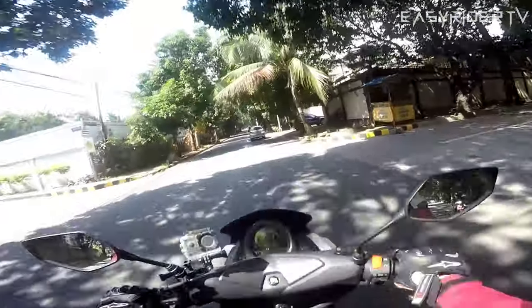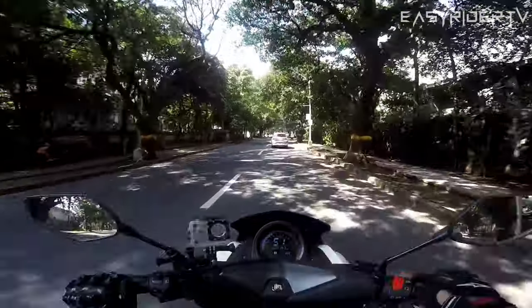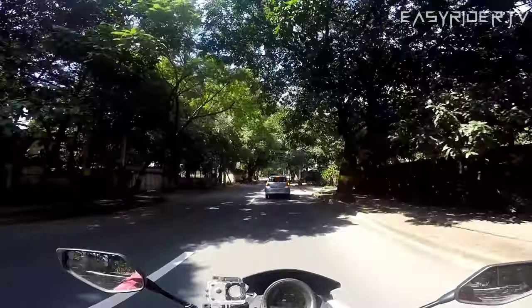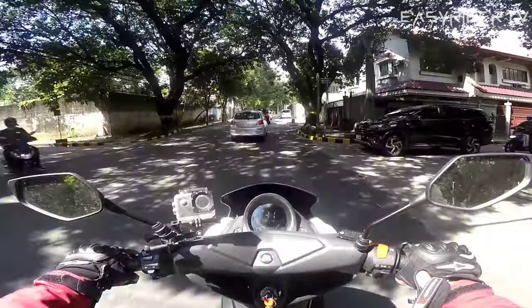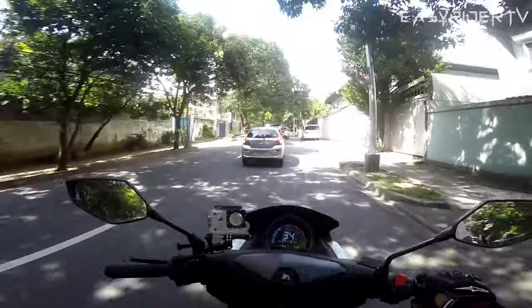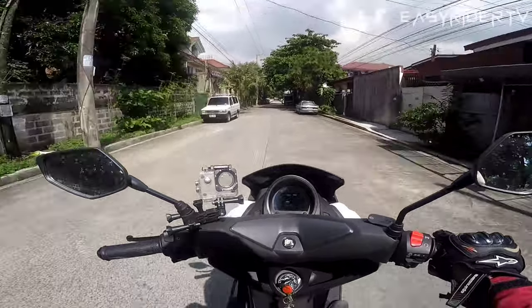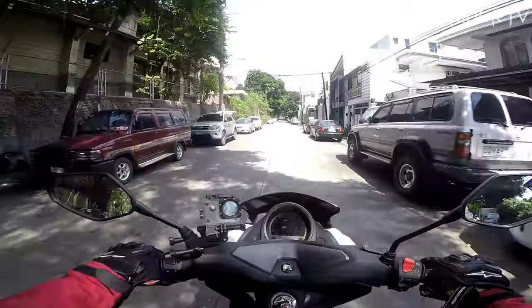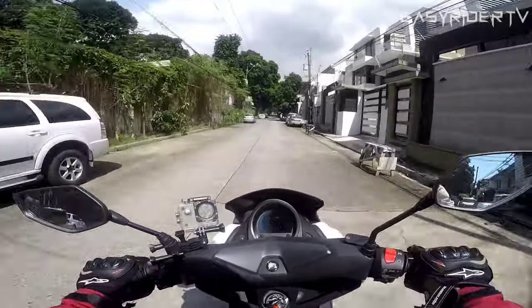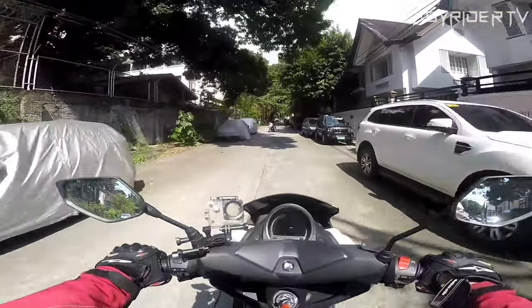Paano nangyari yun? Ba't mas lumakas pa yung arangkada niya? Kasi yung gulong ko, medyo malaki talaga siya — ito yung isang downside ng malaking gulong. Mas hindi mo masyadong mafe-feel yung ginawa ni Master. Kaya napatunayan ni Master na mas maganda palang i-test yung torque drive sa naka-stock pa na size na gulong, dahil doon makikita at mararamdaman yung full potential ng kanyang modified torque drive.